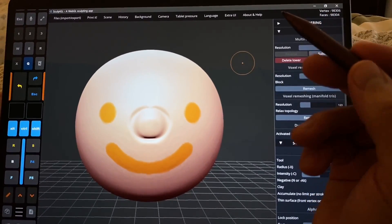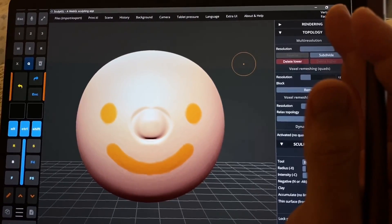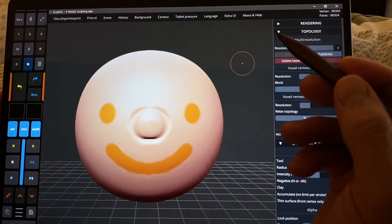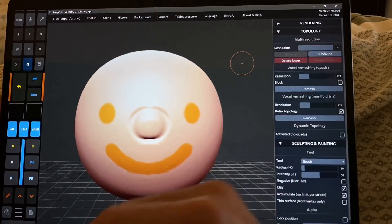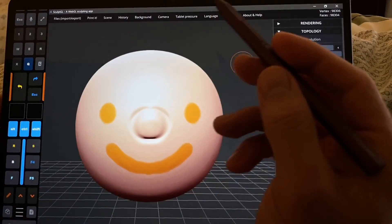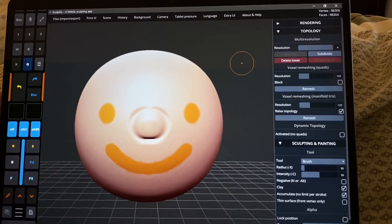For tablet users, that's a really big deal. For people who are using a keyboard, that's not a big deal — it doesn't matter because you have the keyboard and it's doing the same thing. This is the Tablet Pro Artist Pad, and that's what I'm using in this demo here.